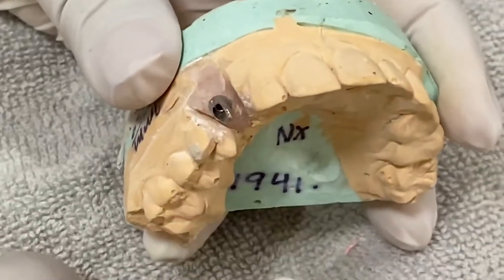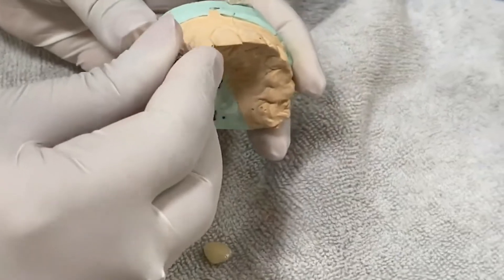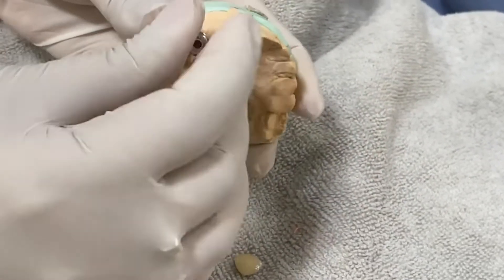Here is the model with the crown — you can see a beautifully made zirconia crown for the canine. Here is the abutment. I am going to remove this from the model and transfer it to the mouth.